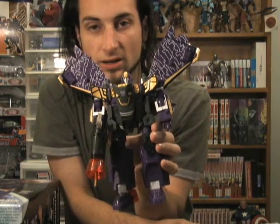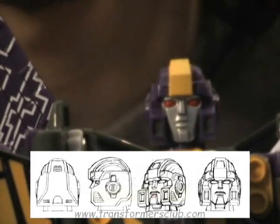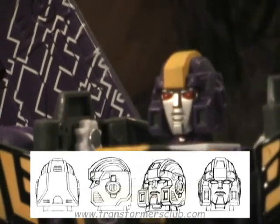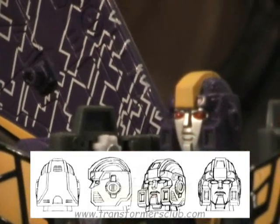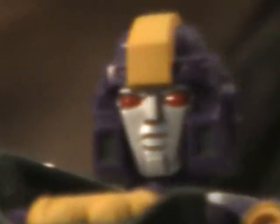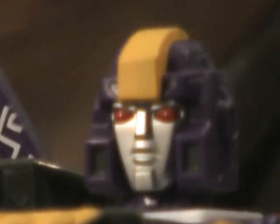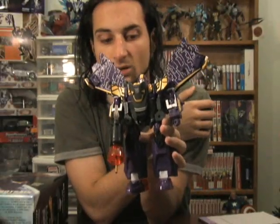I apologize for the seemingly poor lighting, but you definitely get an idea of how the figure transforms and what he looks like. Zooming in on the new head sculpt designed by Dan Canna — I really like the design, though the execution is a little off. I think the face could be just a little bit further back inside the helm, and the eyes just look a bit odd. But that being said, it's a cool change to an old figure to make a new character based on an old character — pretty cool.